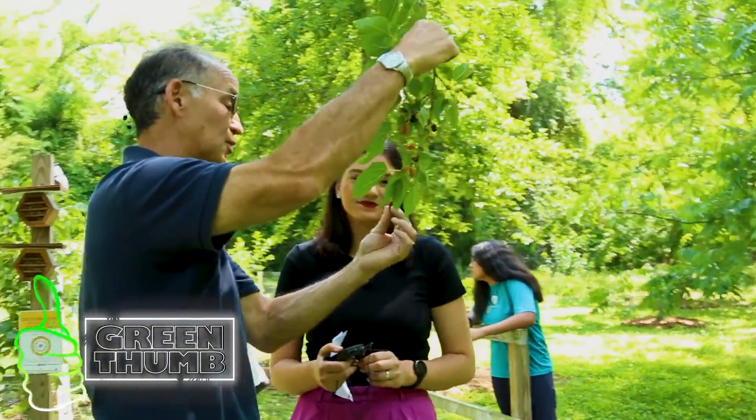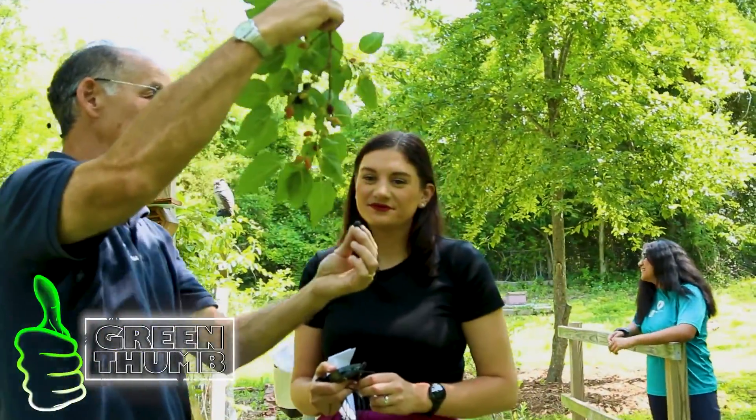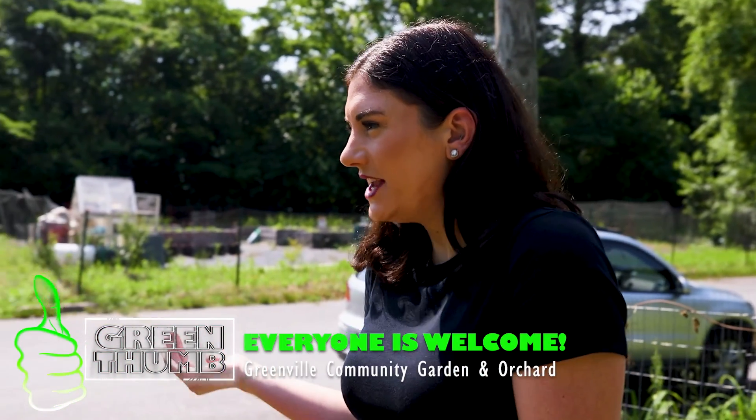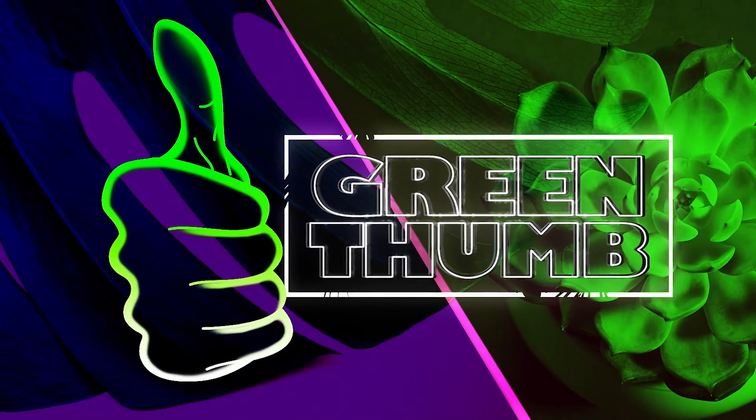For me, as a first-time gardener, I can come and learn from you guys and from whoever else is helping out here. And also anyone can come and be a part of this community. Absolutely — everybody is welcome here.